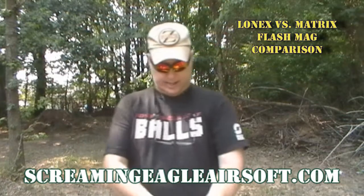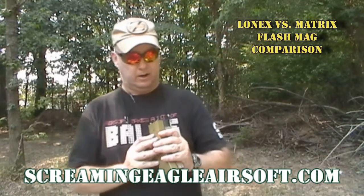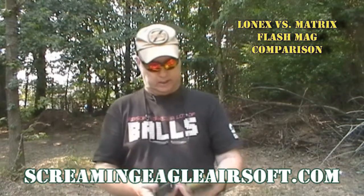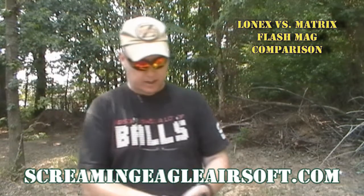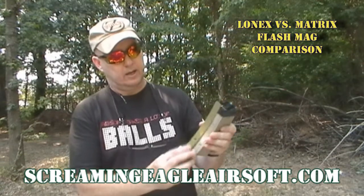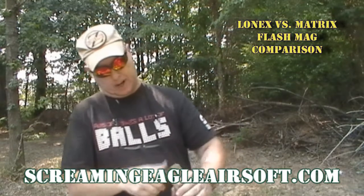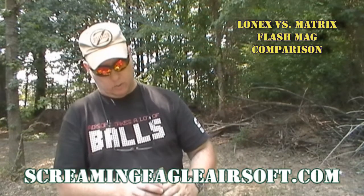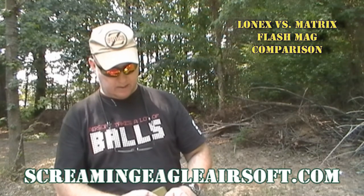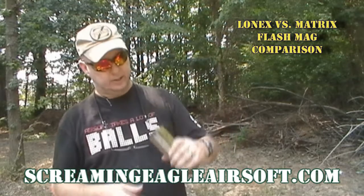Size and shape, they are exactly the same size. Exactly the same type of feed system and trap door — everything is exactly the same. It has a flash mag mechanism screw in the front in exactly the same spot as the Lonex. On the bottom, the Lonex one actually says 'Made in Taiwan, lonex.com,' where the Matrix one on the bottom is completely smooth and flat and does not say anything.